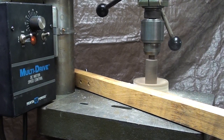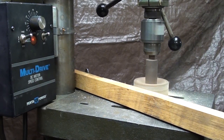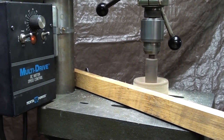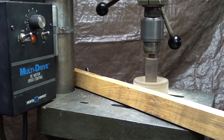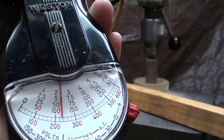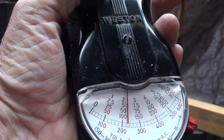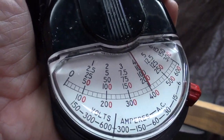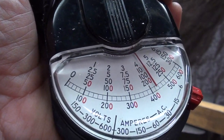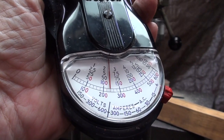You can see the whole thing flexing. Now let me get the meter up so you can watch it. At idle, and now with my right hand applying force - I can bring it up almost to 6 amps. So there's a big difference in the current draw when it's under load.